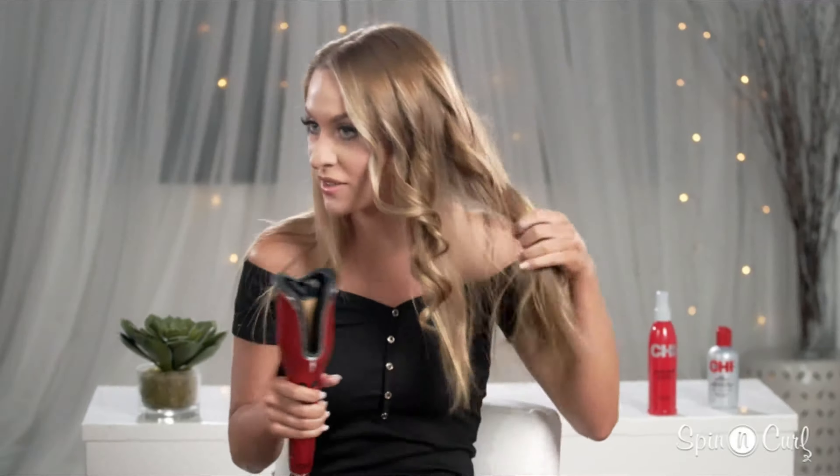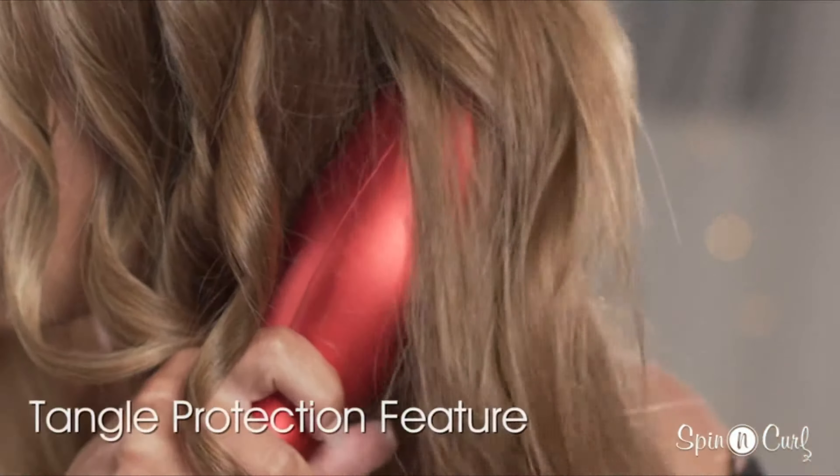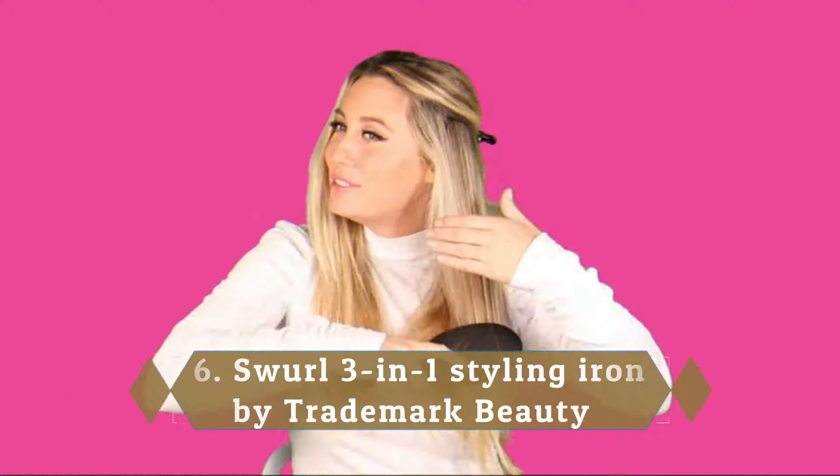A dad describes using this iron on his daughter: 'I'm in construction so I don't have the lightest hand. I'm beyond happy with this product. I did her hair in 8 minutes and it came out great.' Customers appreciate that you can choose the temperature, so there's more nuance in the types of curls you can get. One user adds that the automatic spin just makes it so simple and amazing.